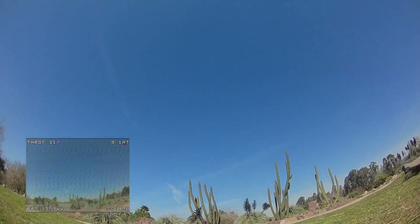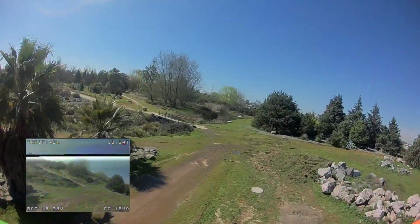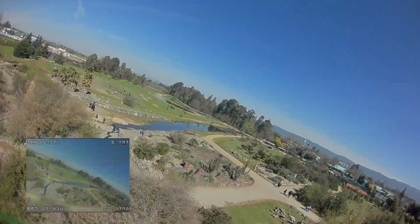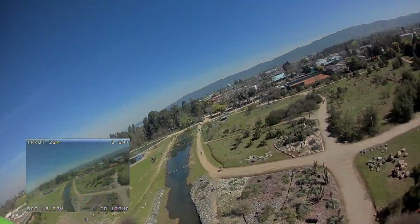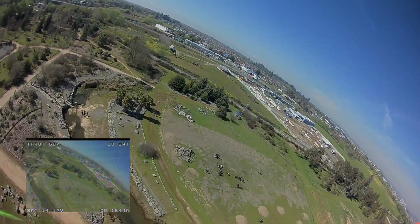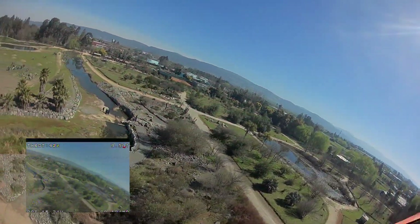Here's a test flight of the TBS with RunCam Split — there's been no post processing on the camera other than adding in the overlay. As you can see it's fairly efficient, typically using between 3 and 10 amps in forward flight. Once I get up to about 60% throttle and 20 amps it starts to vibrate a little bit, and I think that's the tune — so I'm going to have a play with it. These are basically the stock settings for the KISS running firmware 1.3 RC25 with the adaptive filter.